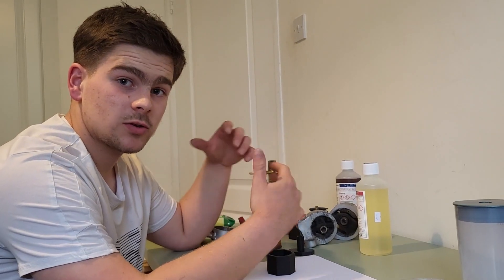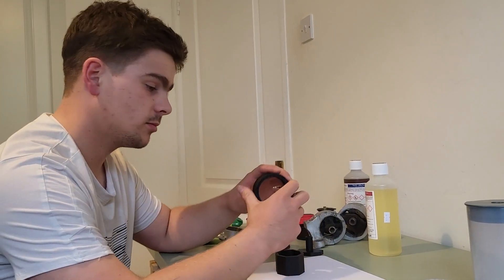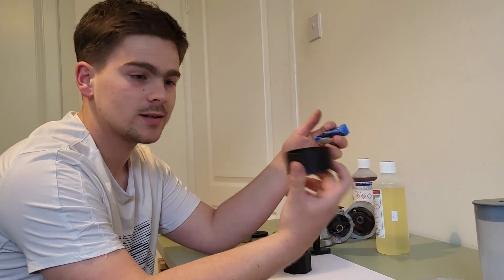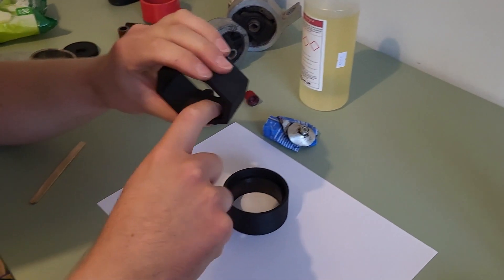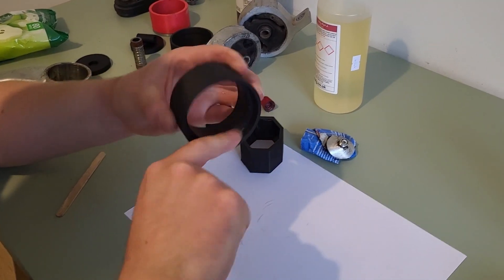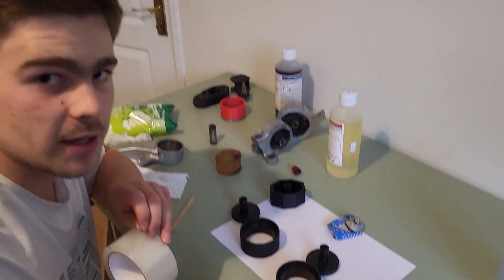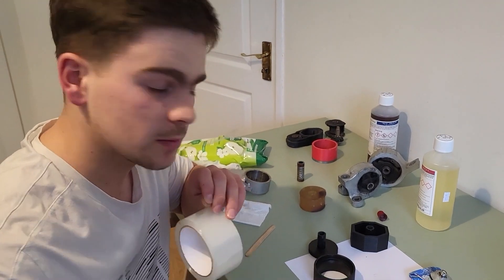First we need to prepare the actual moulds to pour the polyurethane into. I have here all the plastic pieces and I'm going to put a bit of grease on all the surfaces to prevent the actual bushing from sticking too much. With all of those oiled up, we're going to get a bit of tape and just seal off the base, because there's a small gap there and I don't want polyurethane leaking out through it.